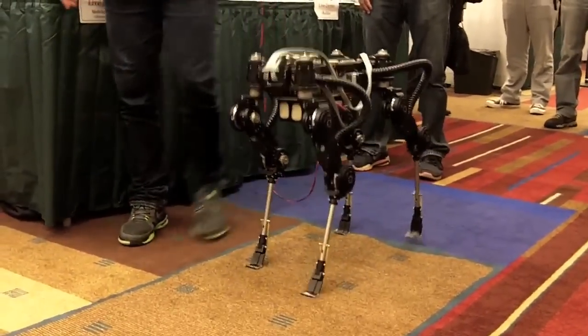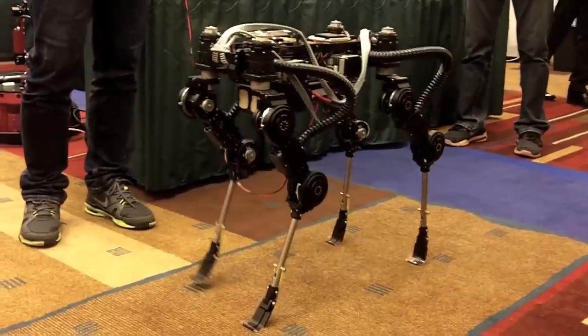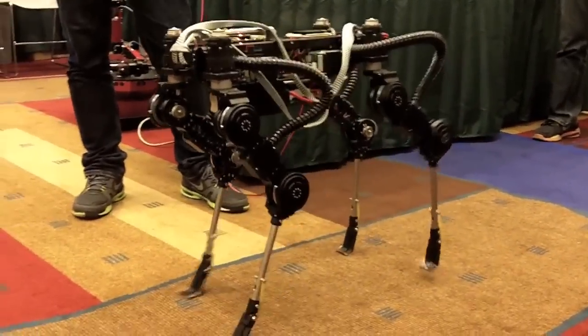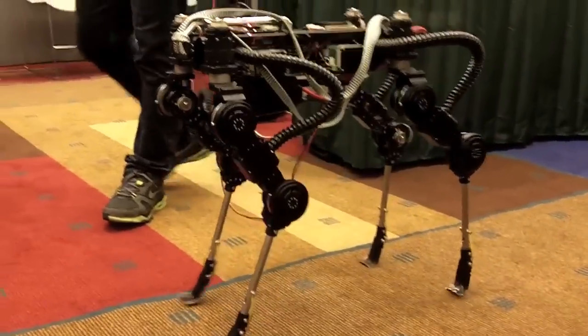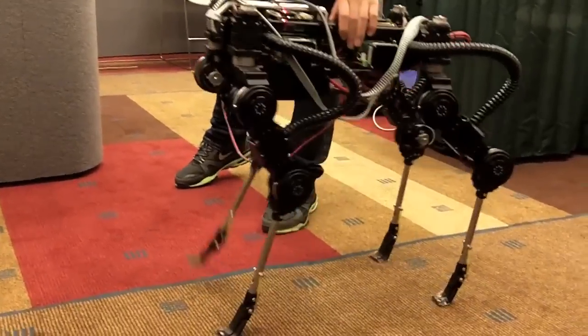Most robots, animal-like, have the back legs opposite. Do you understand? This leg is this way but the back leg is opposite this way. But this one is in the same direction, so you cannot go backwards.